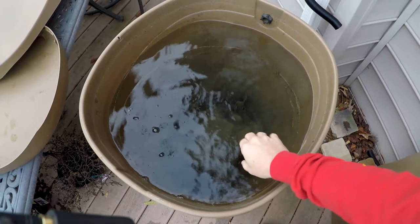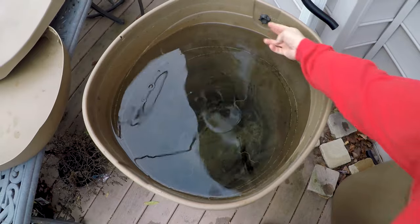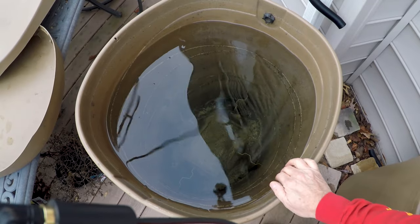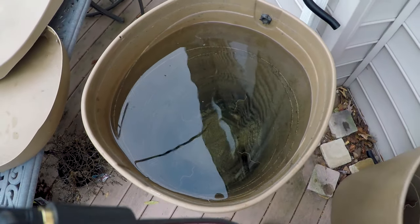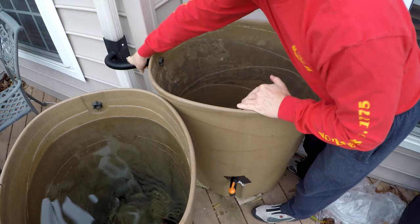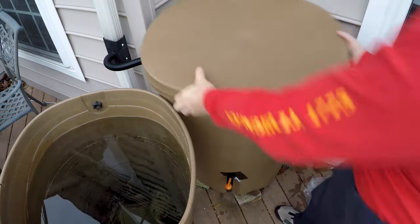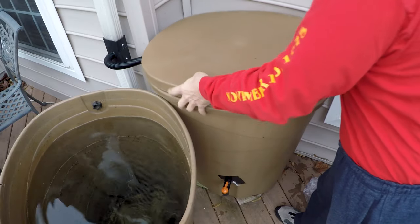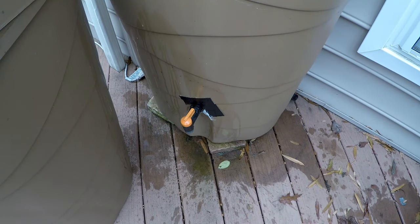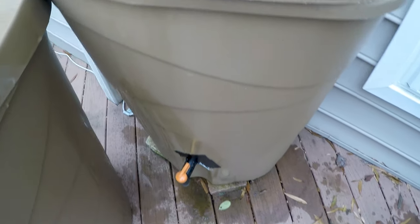Here's the barrel where the Flex Seal clear patch was on the bottom — it's come down about an inch and a half in a two-week period. I would say it's sealed, though not on the inside like the other barrel. We'll hook up this to our water system and see how it does. It's been several weeks now — I wanted to make sure we have an accurate conclusion. It's rained a lot.